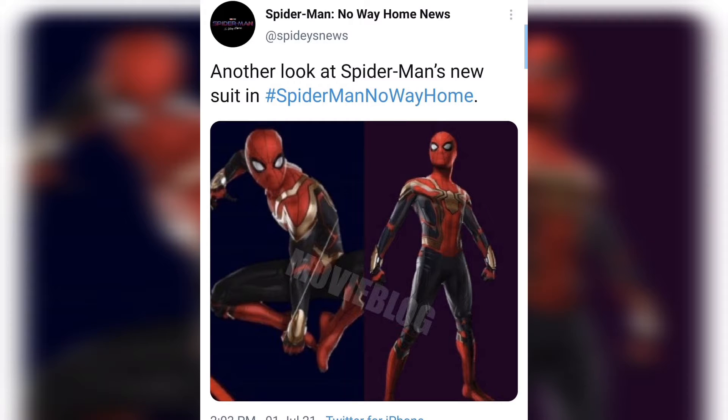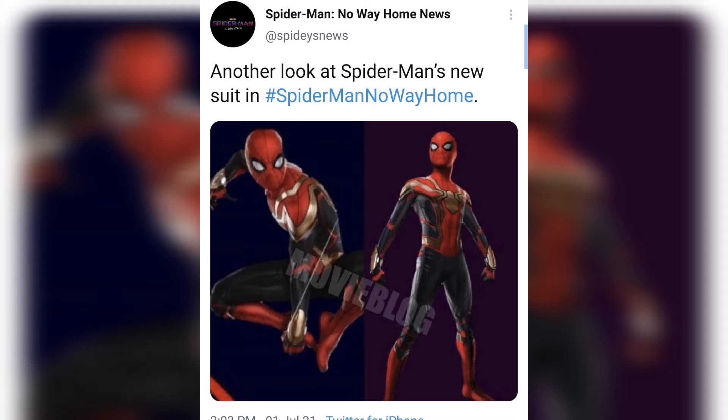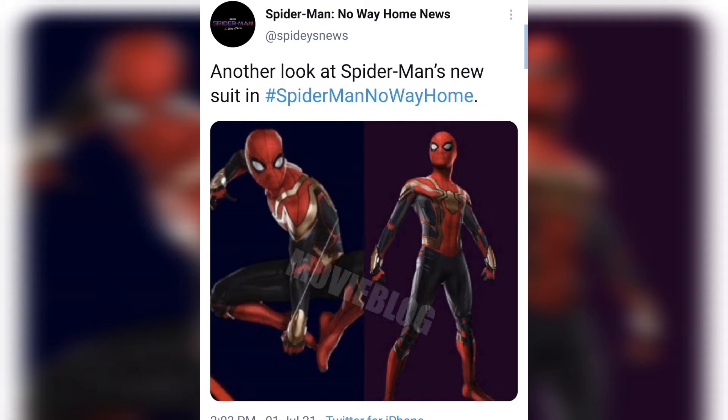Hey guys, Unofficial MCU here. In today's video we're taking a quick look at brand new leaked images for the new Spider-Man: No Way Home — Peter Parker's brand new Spider-Man suit. These were leaked from actual Lego sets, though those have since been officially revealed and released, so they aren't technically leaked anymore.